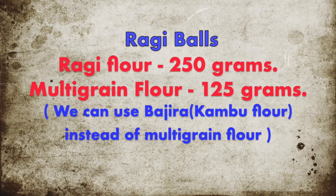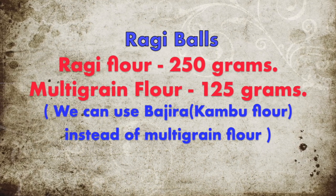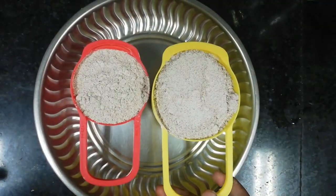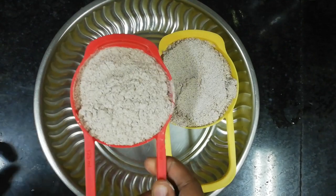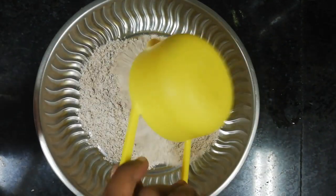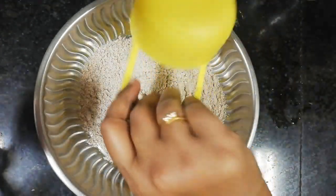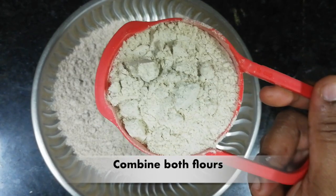I am going to add ragi and a multi-grain. I am going to add ragi and a blacki. These are 2 recipes. We add 3 recipes. Put these 2 recipes.